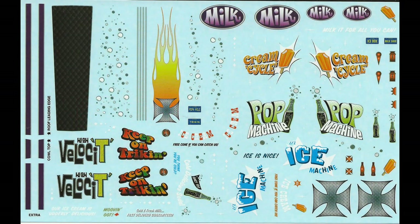Here's a close-up of that great looking decal sheet. There's all kinds of things you can do with these — they don't all fit on this model, so there are a lot of great looking decals for your stash too.